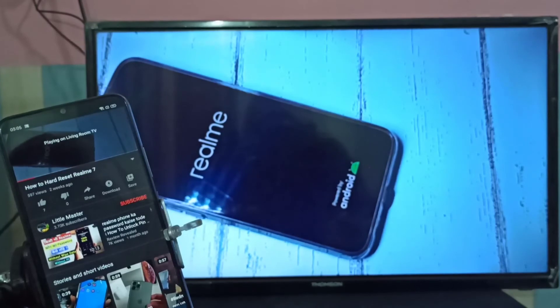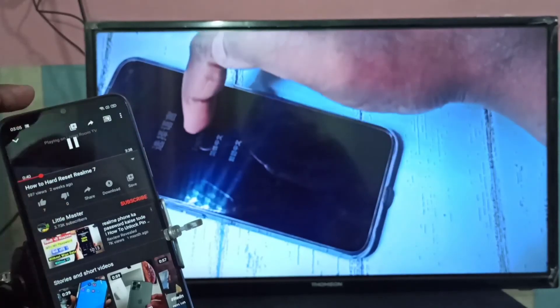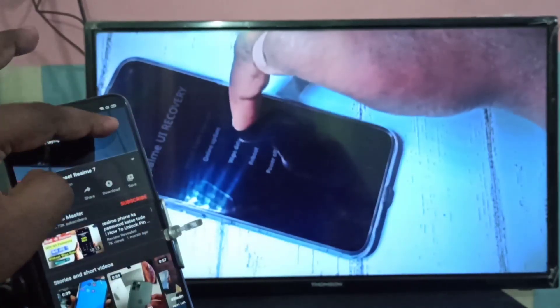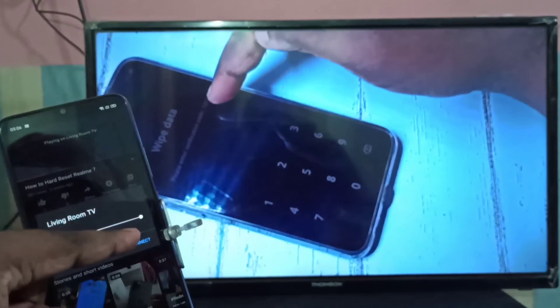The same way, we can cast Amazon Prime Video, Netflix, and other videos. If you want to disconnect, tap on the cast icon again, then tap on 'Disconnect'.